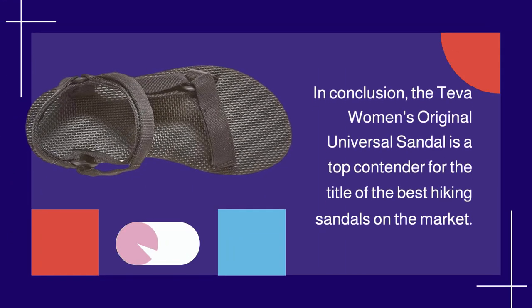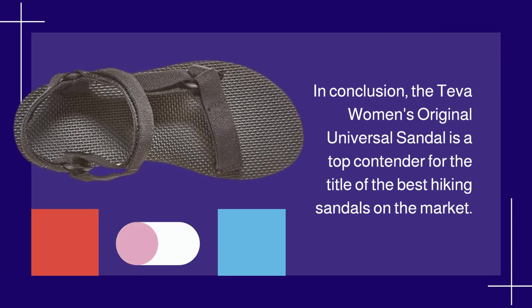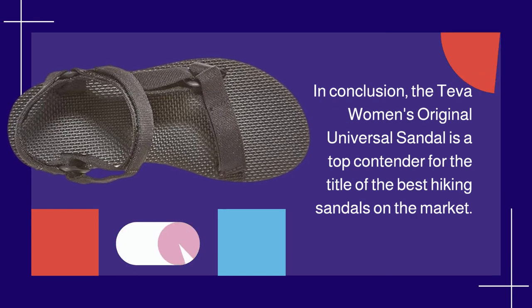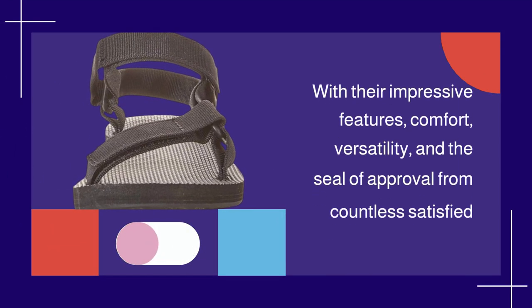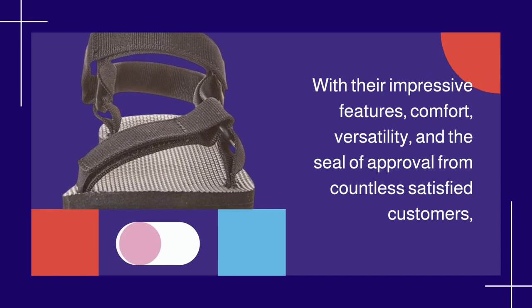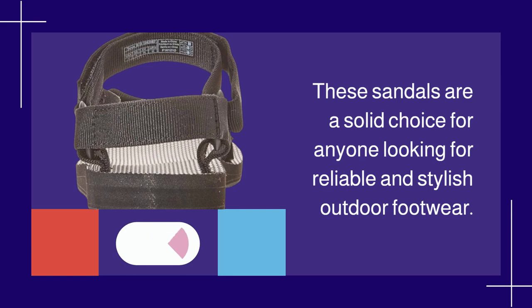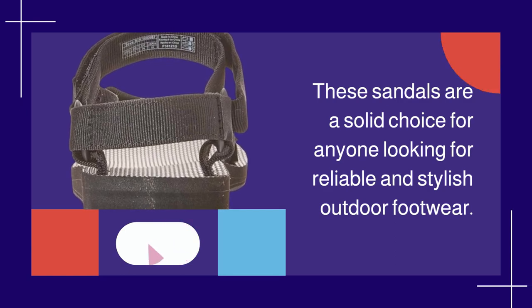In conclusion, the Teva Women's Original Universal Sandal is a top contender for the title of the best hiking sandals on the market. With their impressive features, comfort, versatility, and the seal of approval from countless satisfied customers, these sandals are a solid choice for anyone looking for reliable and stylish outdoor footwear.